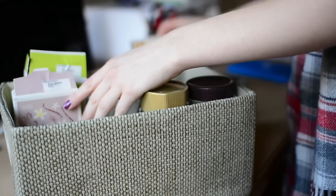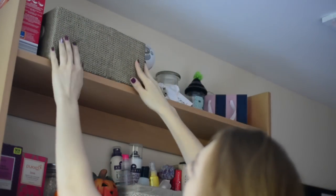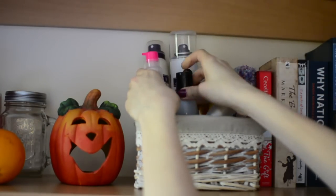I also really like organizing things into different boxes because it makes everything look way more neat, and they can also serve as decoration. I put all my groceries and food things in one box, and a little basket holds hair things, sprays, and shampoos.